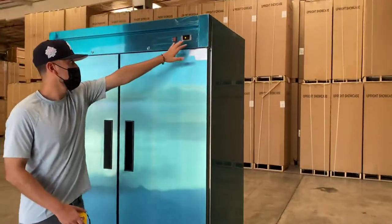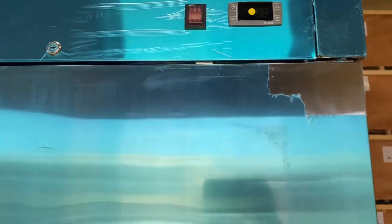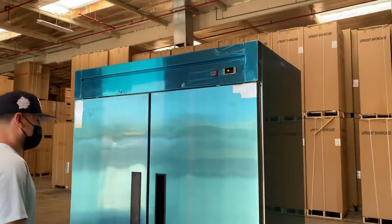On the top of the unit we have our controls. We have our power switch and our temperature control as well. You can control the temperature on here, and it will also display your temperature once the unit is on and running.